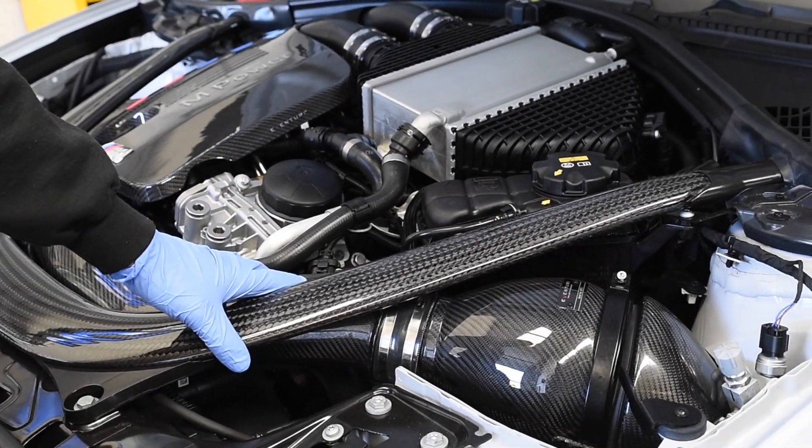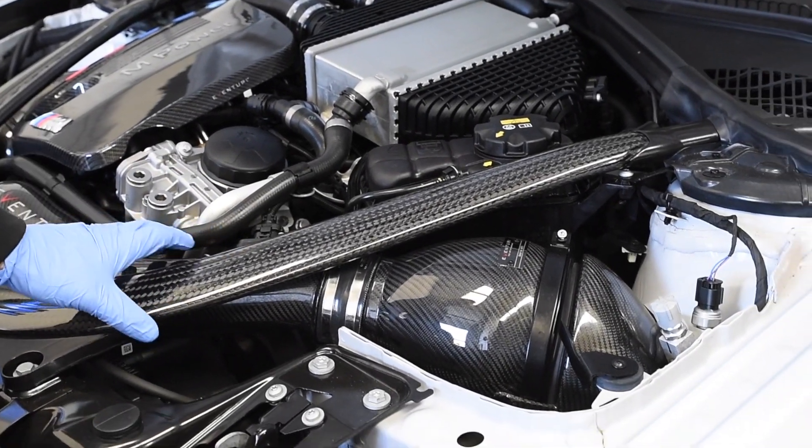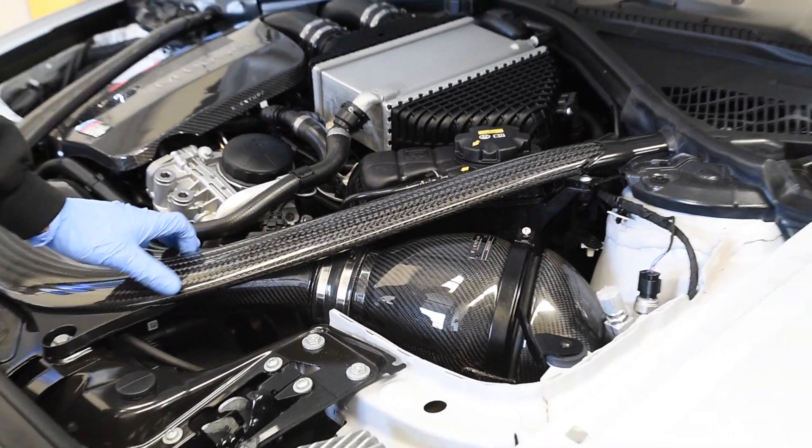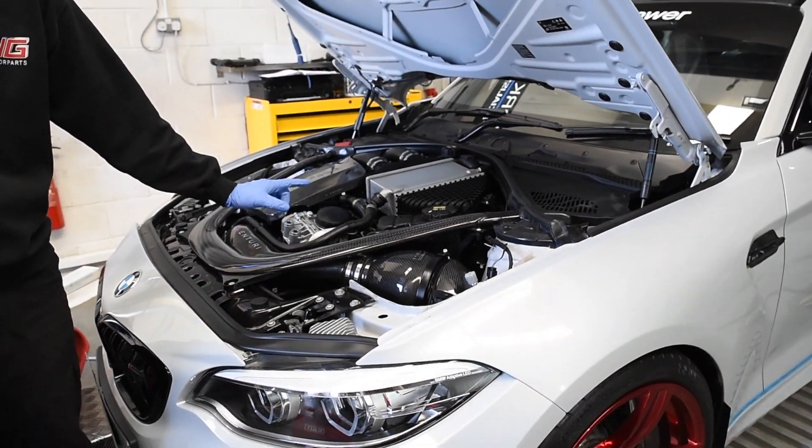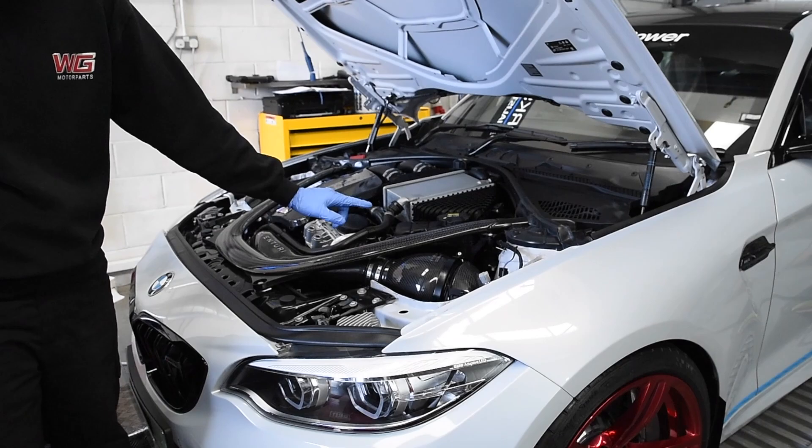On top of that, one of the other bits of hard work he's done is the Remus back box. So this is going to be a stage 1 tune — standard cat, standard PPF, and standard mid pipe/silencer box still in place.